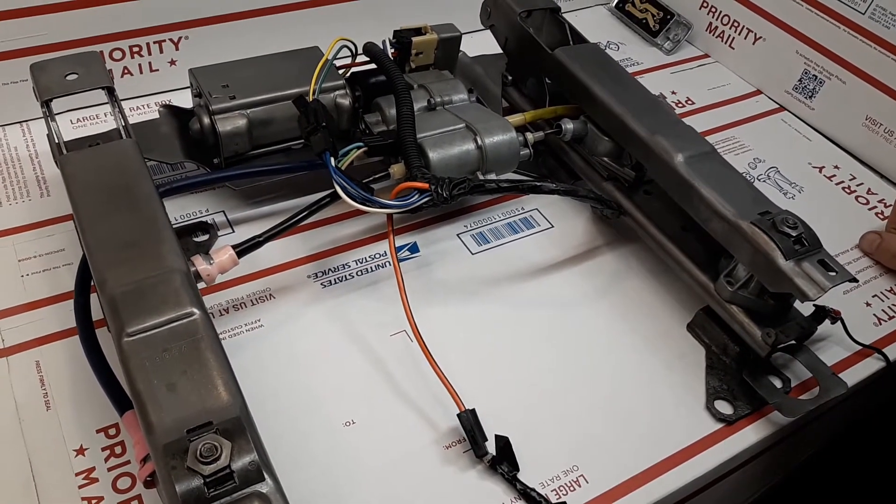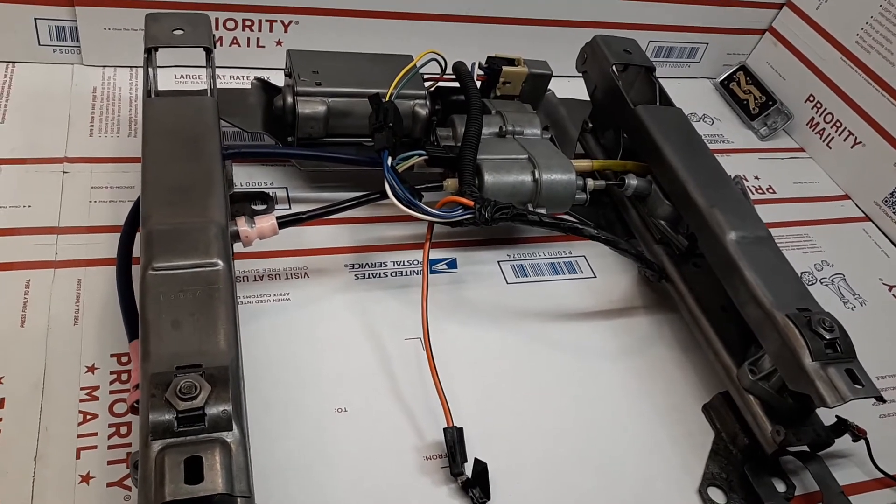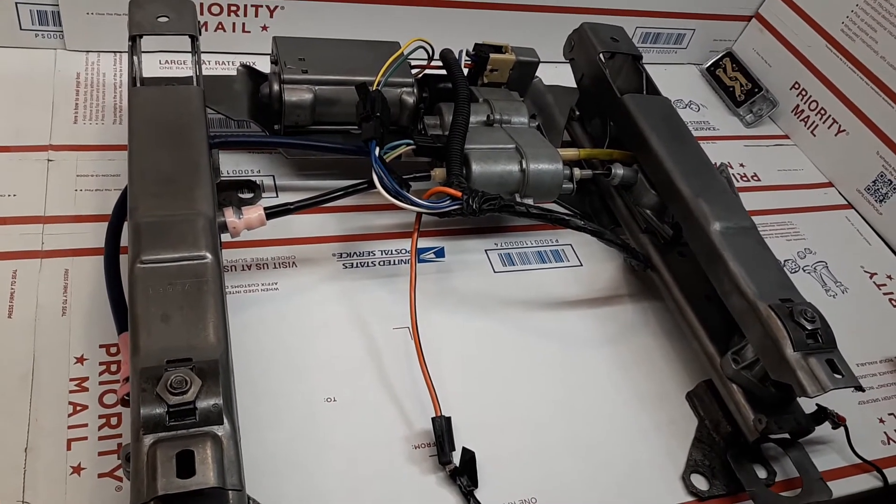Today is Tuesday, March 24th. This is the 1975-1976 Cadillac Eldorado Power Seat Mechanism for my friend George Whitmore in North Carolina.